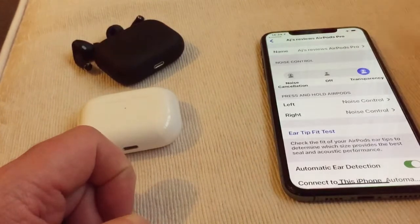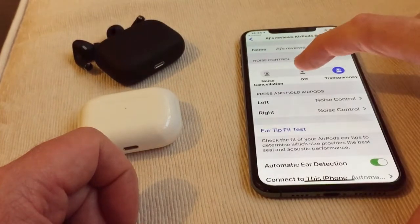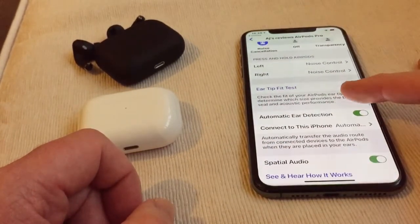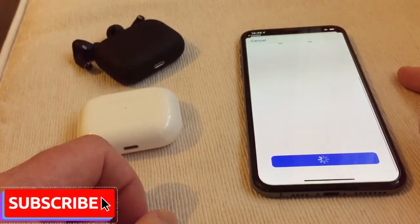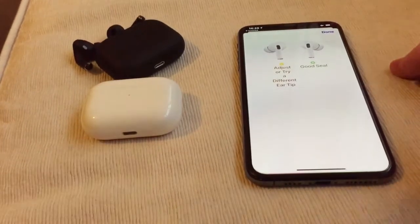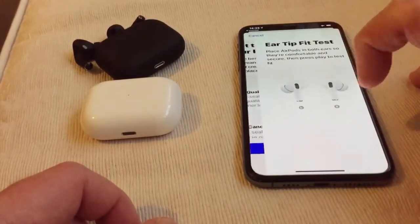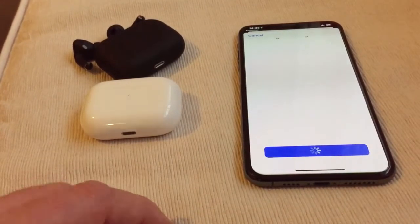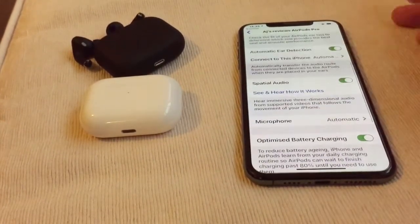Put them in and you notice a difference when I'm talking — you notice the difference in how different it sounds. You can notice it, which is really really good. So as we know you can do the ear tip fit test — I'm just going to do this so you can see it being done. It says 'adjust or try a different ear tip' — my ears are a little bit weird. Try again and it's come up with that again, but it doesn't matter — they are real.